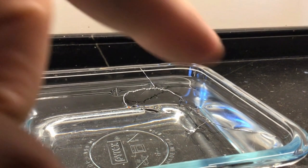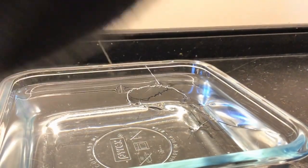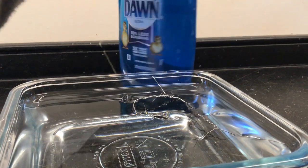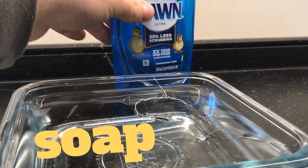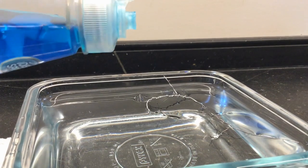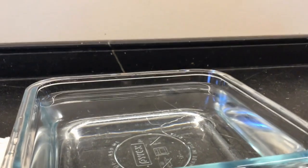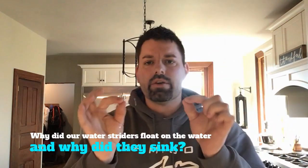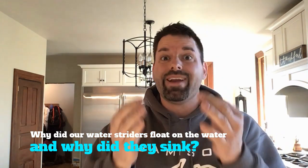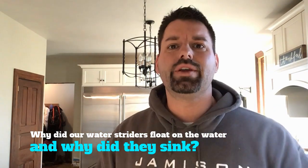To help you answer the question of why these water striders are floating on the surface of the water, we're going to try to add something to our container of liquid — we're going to add some soap. Watch what happens when I put a drop of soap onto the water. Watch the water striders. Wait for it. One dropped and the second one dropped. So our scavenger hunt for the day is: why were these little wire water striders able to float on the surface of the water? And why did they sink after I added one drop of soap to our container of water?